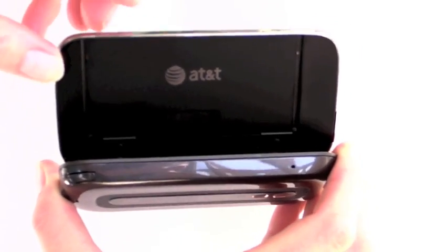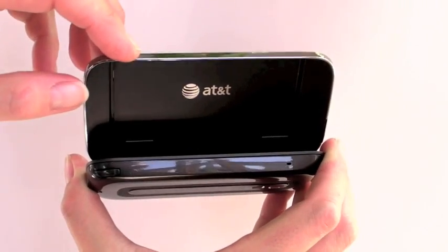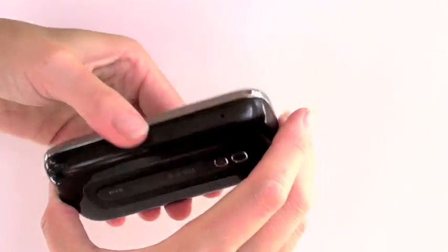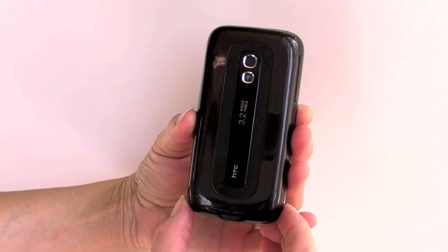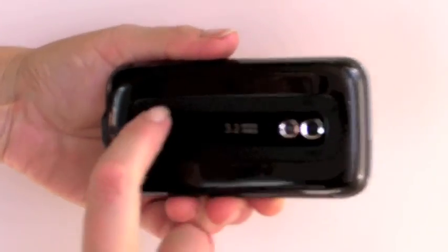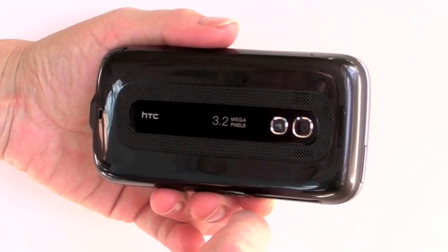Taking a look at the back, it's got the same hinge design and assembly as the other Touch Pro 2 models. Of course, it's going to have an AT&T logo here. There's still a little bit of floppy motion in the tilted position, which HTC says improves durability. The back here is gray and shiny, which makes the phone a little bit slippery. We prefer the more matte finish used on the other Touch Pro 2 models, but it does look nice. There's a 3.2 megapixel camera, and HTC's Straight Talk speakerphone — if you're on the phone and put it face down on the desk, it automatically switches to speakerphone, and it's a very good speakerphone.